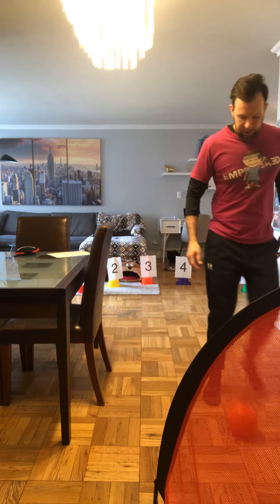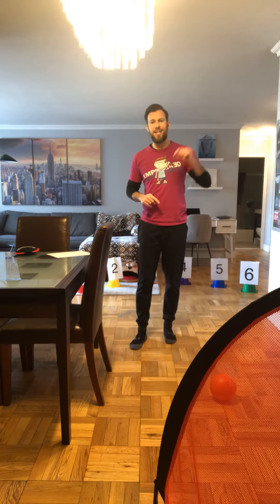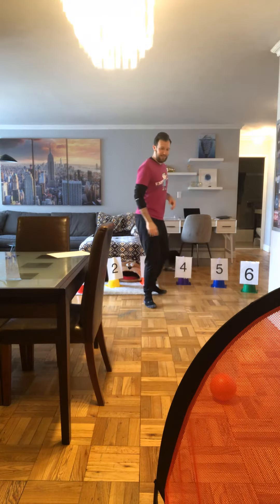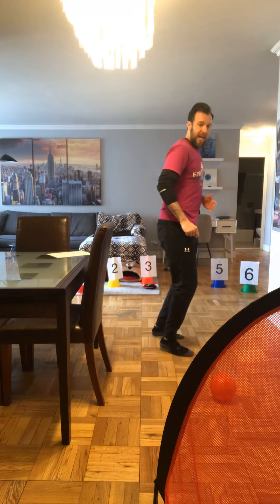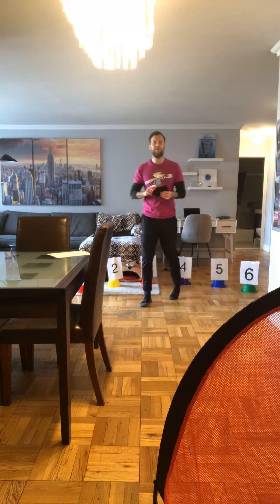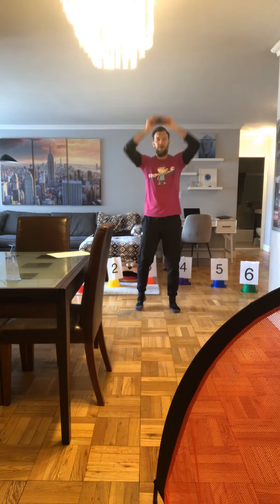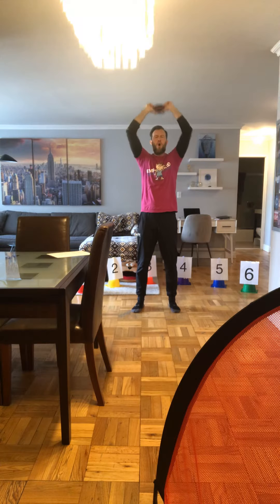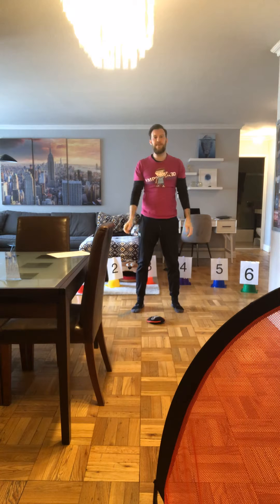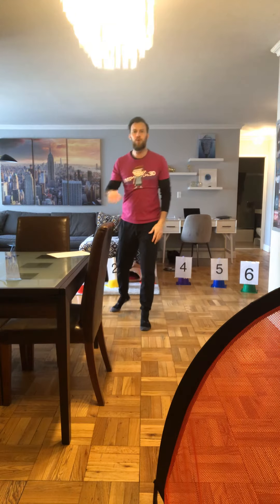Moving to cone number three, we're going to side shuffle to the soccer net, kick the ball in, and then do some slams with our bag. I'm going to side shuffle down to the soccer net, kick my ball into the net, side shuffle back, and now perform some slams with my sandbag. If you don't have a sandbag, you could use a stuffed animal or a pillow. Make sure the athlete holds that bag way above their head, and as they go to slam it, make sure they bend their knees. You can do five, six, ten slams — as many as you'd like.